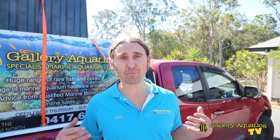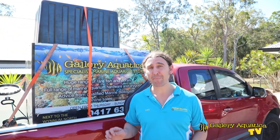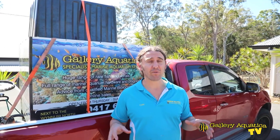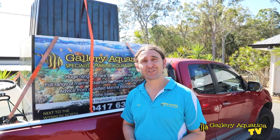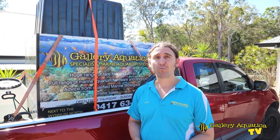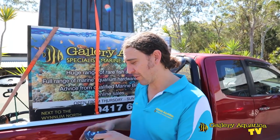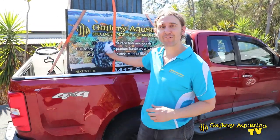G'day reefers, I'm Cameron the Fish Guy. Thanks for watching Gallery Aquatica TV. Today we're here in the beautiful hinterland of Brisbane to do a massive job on a massive tank. Today we're going to take the first steps to fix this algae problem and we'll show you exactly how we do this, but this is going to be another session where we're going to have to swim in the tank.